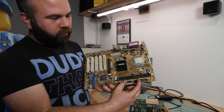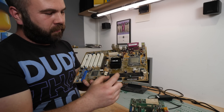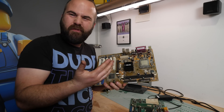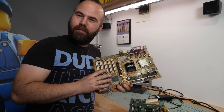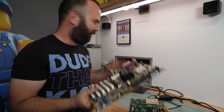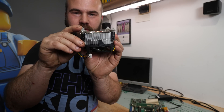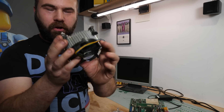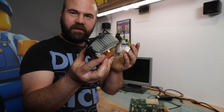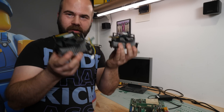This motherboard has two issues: two caps here are bulging, near the IDE, floppy, and memory slot — pretty important parts. The other issue is the CPU cooler — one of the tabs has broken off. But I have a backup cooler from my Q6600, and I think they are the same socket, so we have cooling sorted.